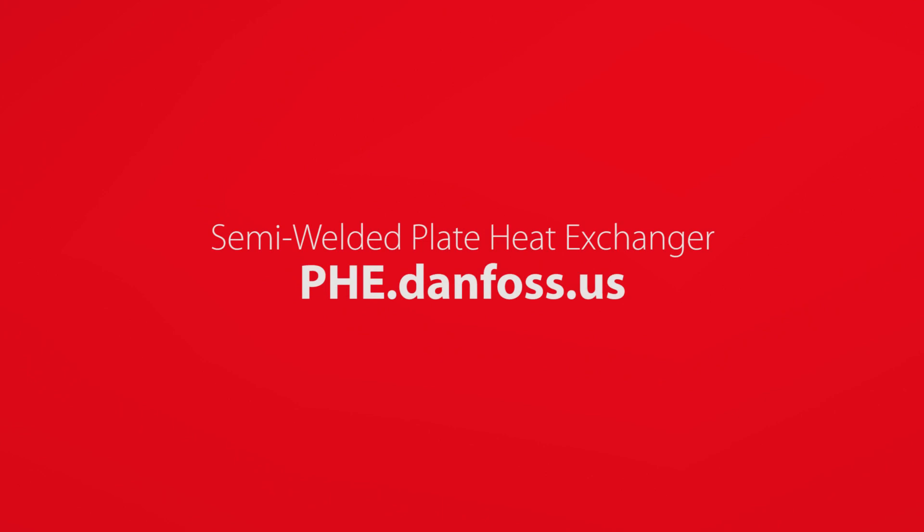To learn more about the new semi-welded plate heat exchanger, visit phe.danfoss.us.